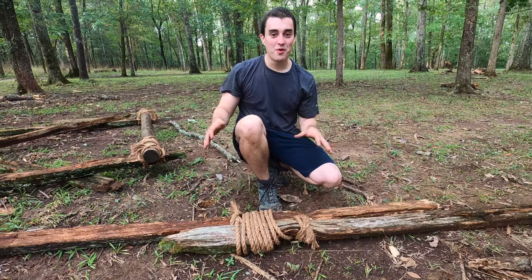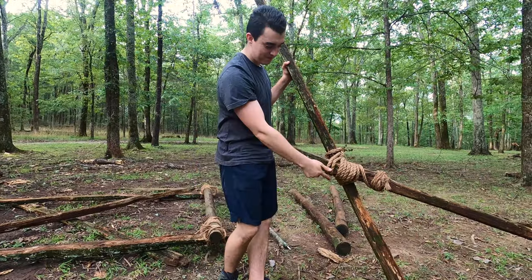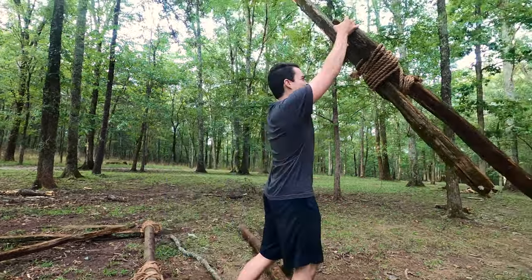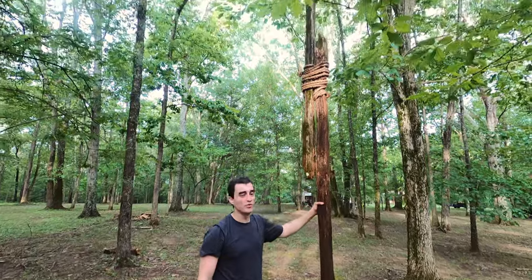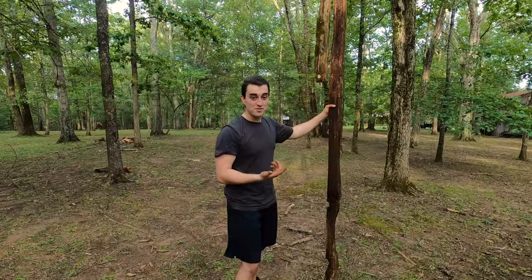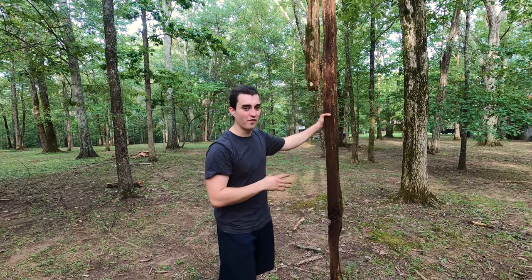But there you have it — that's the round lashing. We'll stand this up here. As you can see right there, that's how you know you don't have enough wraps. But if we get this up, it'll stand and it'll hold. Again, if there's some weight up there — if you've got a flag up there or something like that — it's probably going to topple a little bit. So make sure you've got plenty of rope for your round lashing.